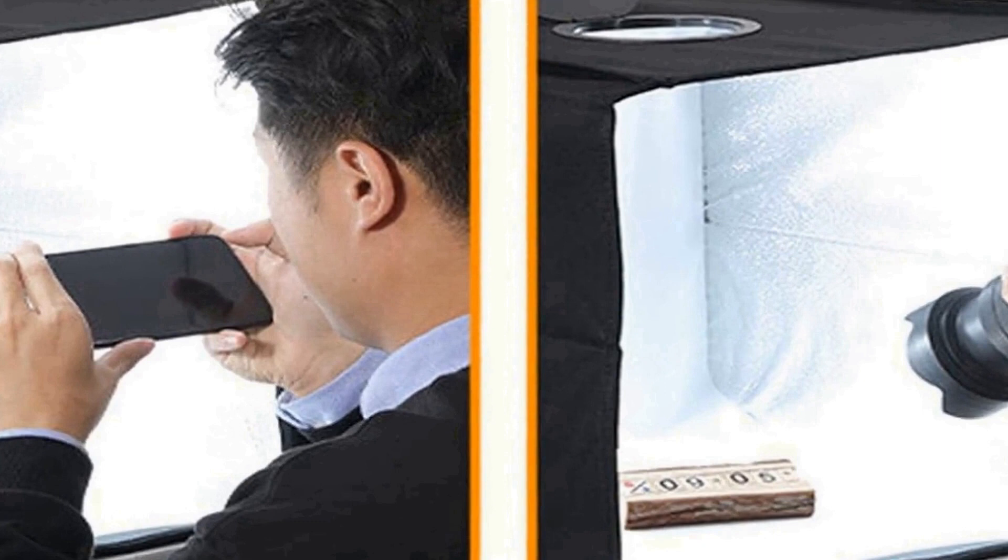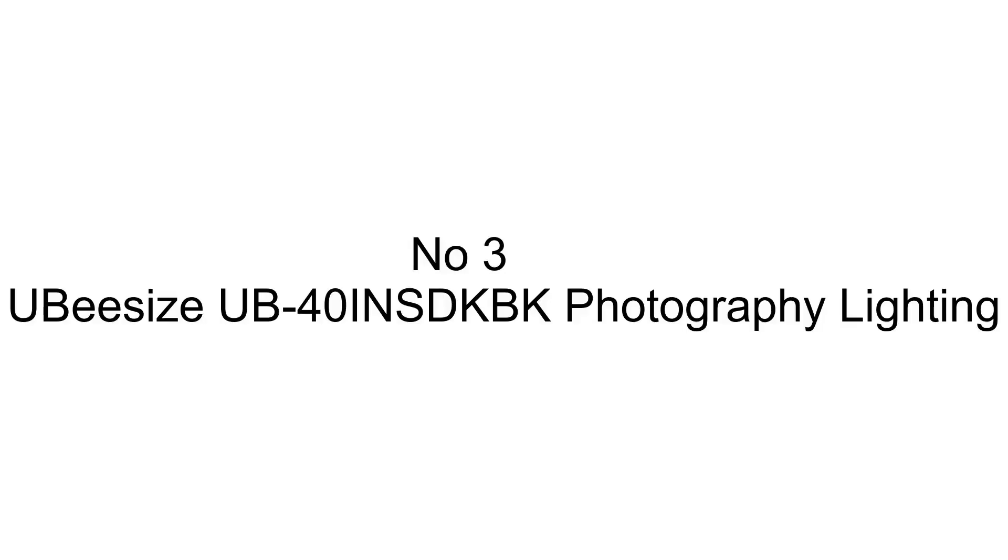Whether you're shooting products for e-commerce, social media, or personal projects, this light box is a valuable tool for achieving professional quality photos without the need for an elaborate studio setup.